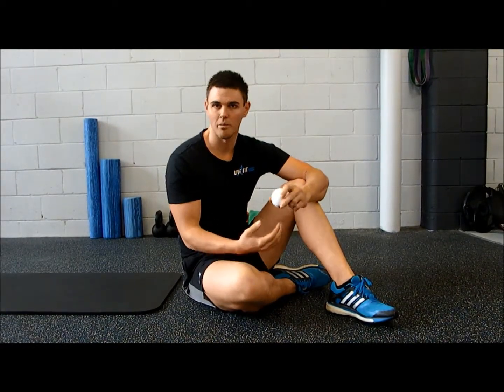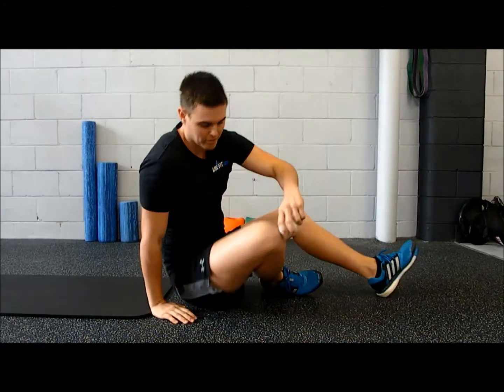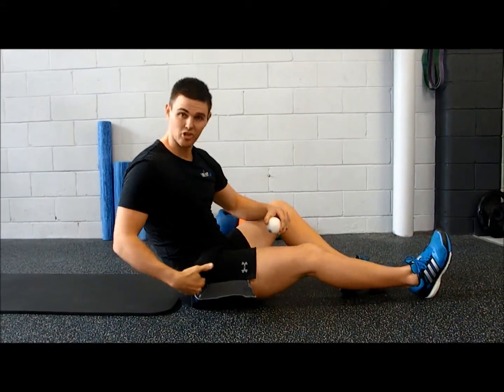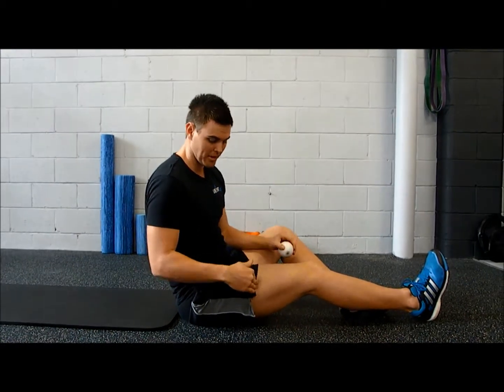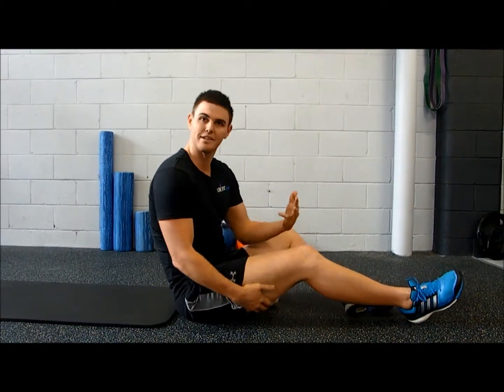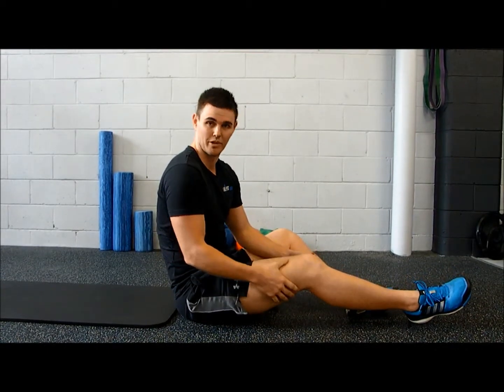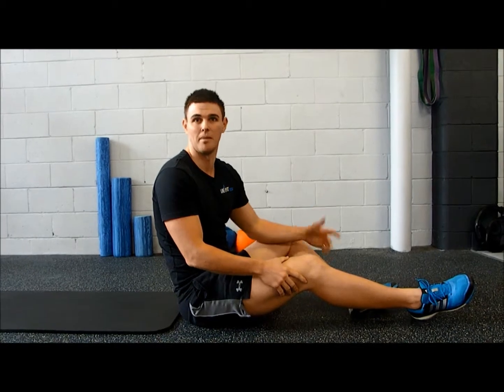With the hamstring release, we want to find the midpoint of our hamstring. We can do this by measuring from the greater trochanter to our patella and finding the midpoint there — that's a good reference point. Underneath, we have three different hamstring muscles: the biceps femoris, the semi-tendinosus, and also the semi-membranosus.